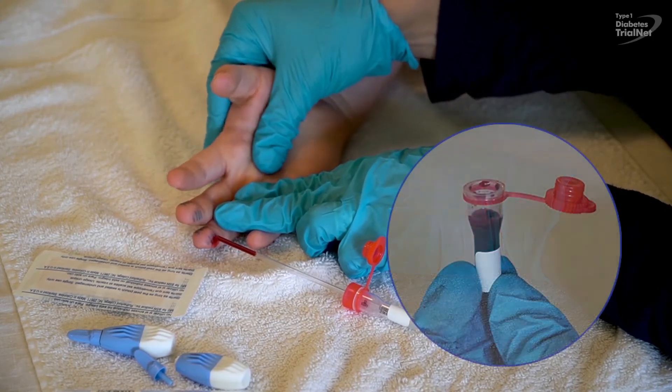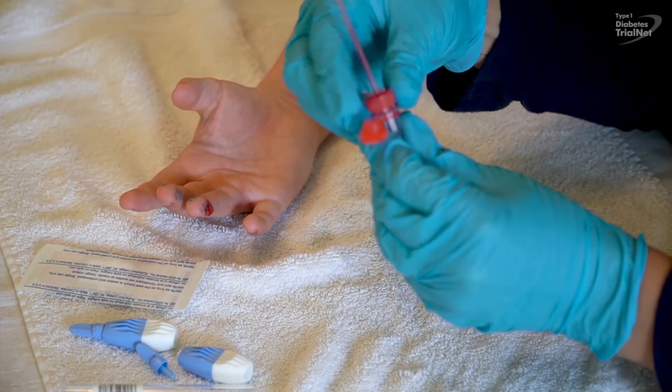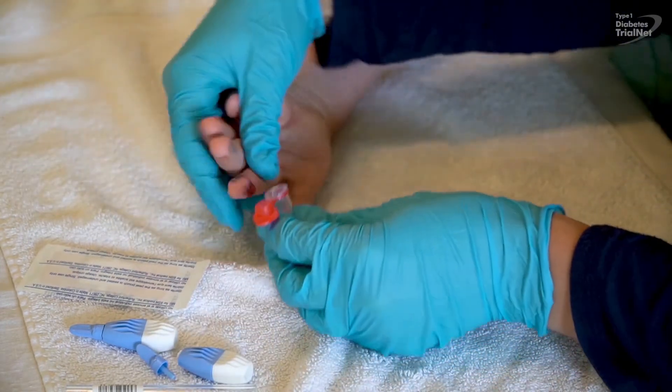Please fill at least half the tube if possible, or as much as you can. If you have trouble getting enough blood to flow through the straw, try removing it and holding the tube directly against the puncture site.